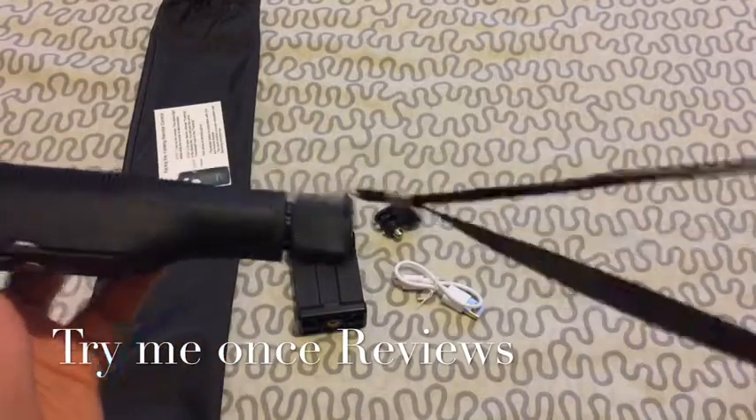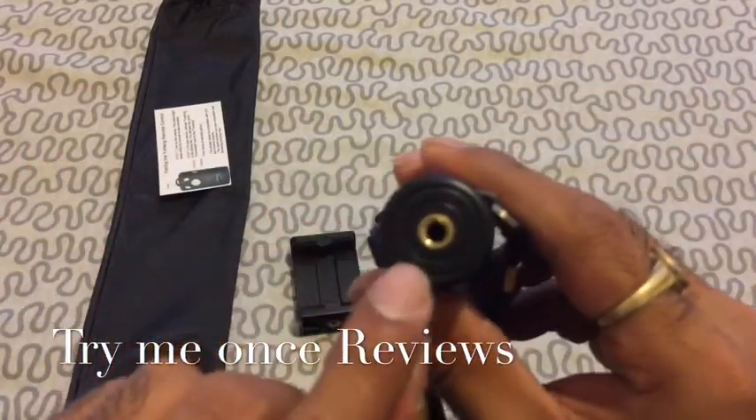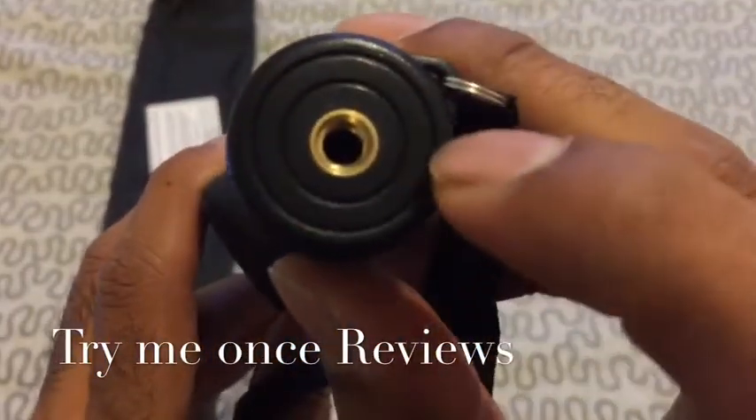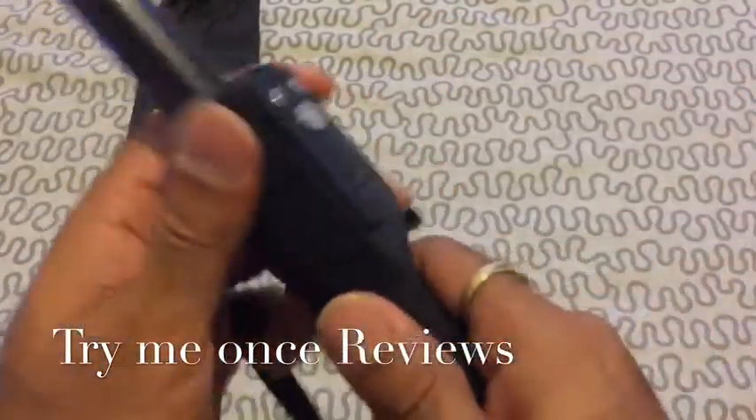Starting on the handle, you have a hand strap to hold it securely. At the bottom you have a tripod mount which allows you to mount the Selfie Stick onto a standard tripod. Really nice handle.